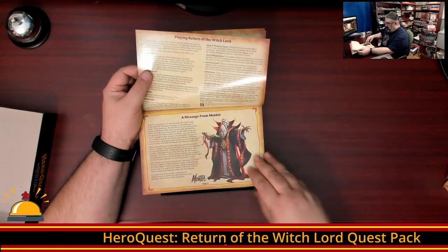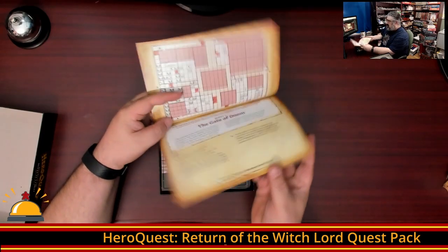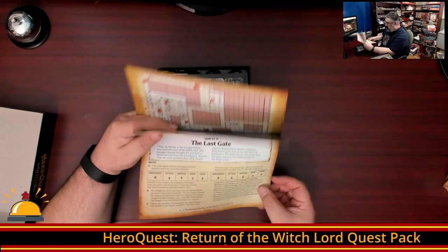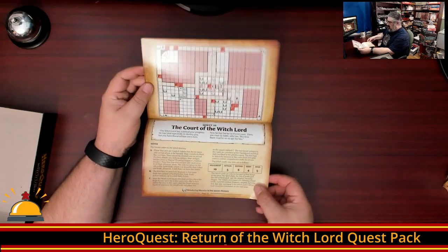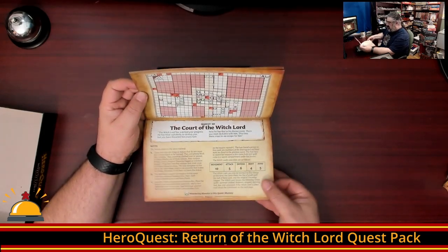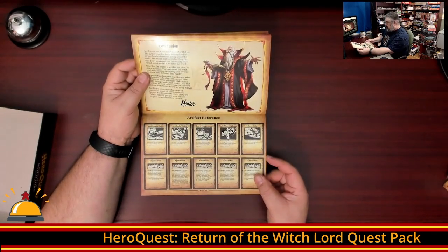Then we have how to play, and a message from Mentor that introduces the adventure. I'm going to guess it's a 10-part adventure — and yes, we're on quest 9, quest 10. So as usual, you have your standard quest format, a conclusion, and then a list of the artifacts that come in this expansion.